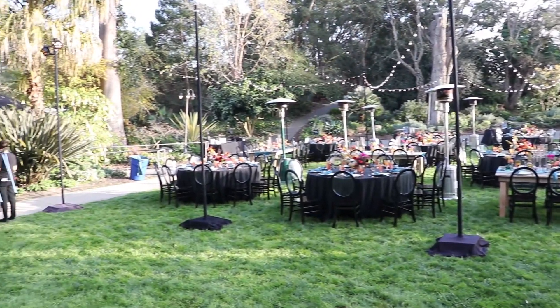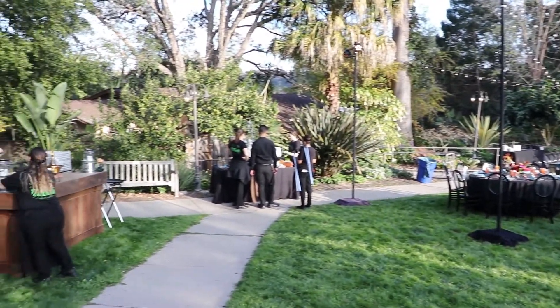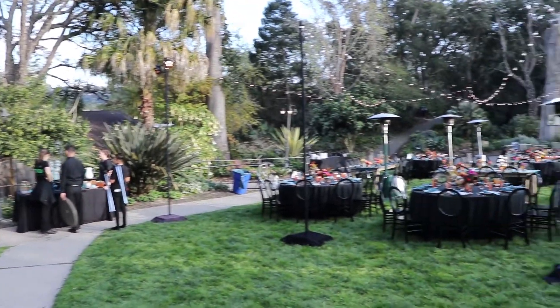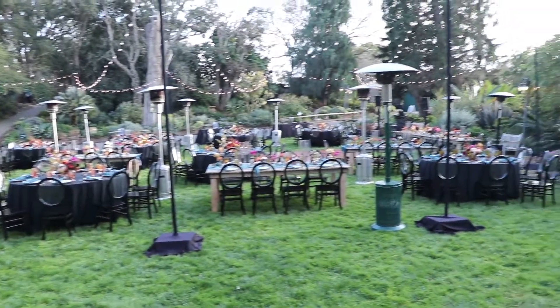So here are a couple of different options for how you can set up for weddings at the San Diego Botanical Gardens. Make sure your vendors have worked there before — that's my recommendation — because there are a lot of strict rules you have to follow, and not a lot of people know them if they haven't worked there.